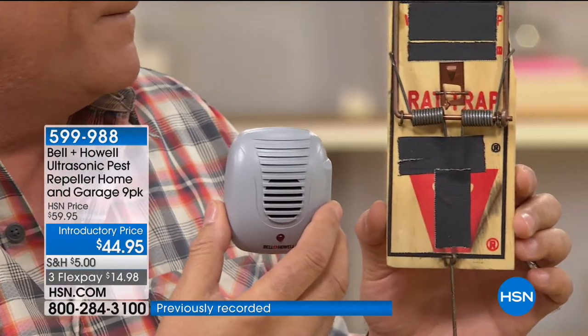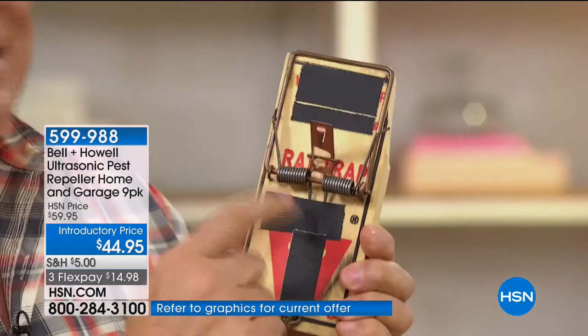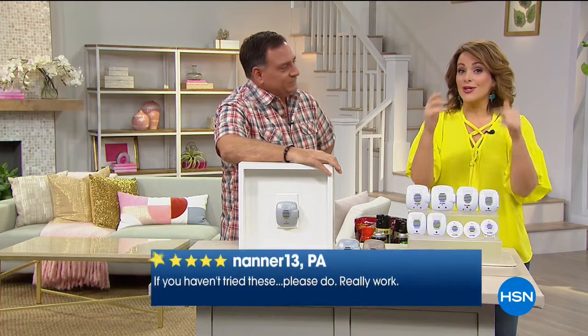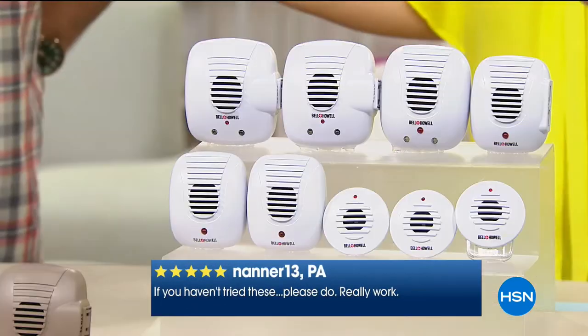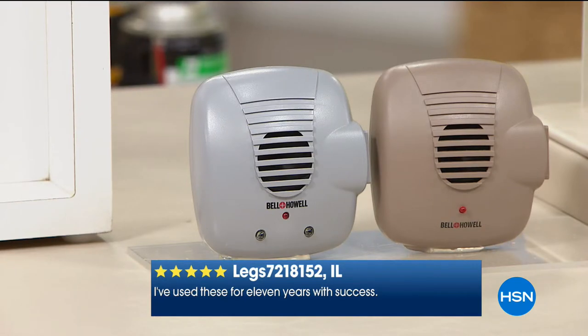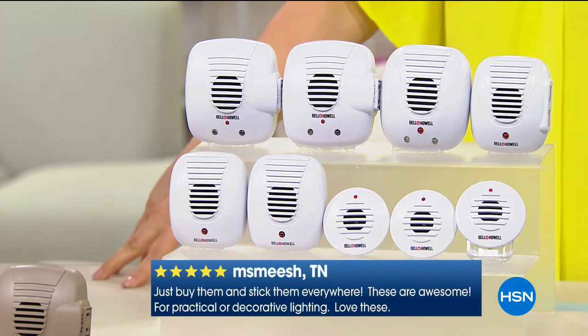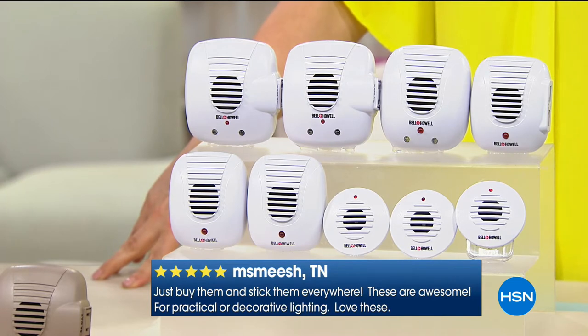Which is more inconspicuous — the traps or this? Your friends see traps lying around and they know you've got a rat problem. You see this, it could be an air freshener. Our HSN customer made this a 4.3-star customer pick. Today you get the biggest pack we've ever done. I think we've sold over 60,000 individual units — people keep coming back and buying them.